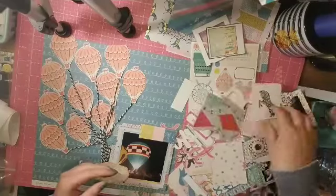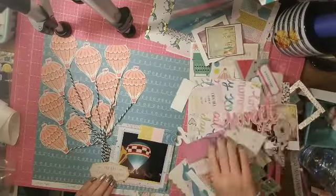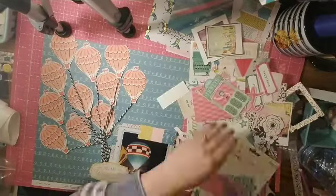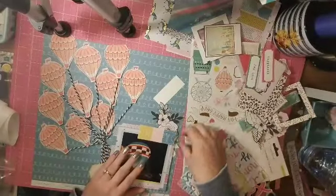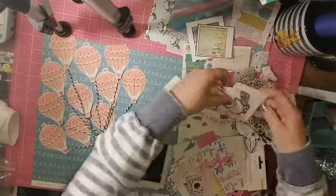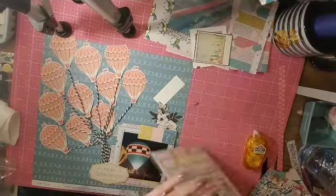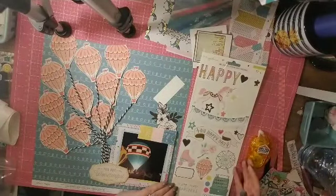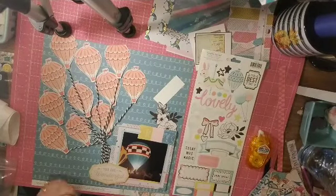Not every paper is meant to be a full background sheet. Those designers — they're brilliant. They know that they're going to sell you one 12 by 12 sheet of paper and you're going to use it in a million ways: cut it up for layering, fussy cut elements, and make your own ephemera. There's so much that you can get from a 12 by 12 piece of paper.